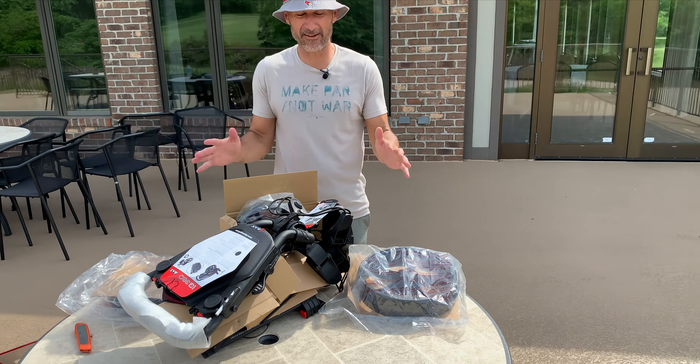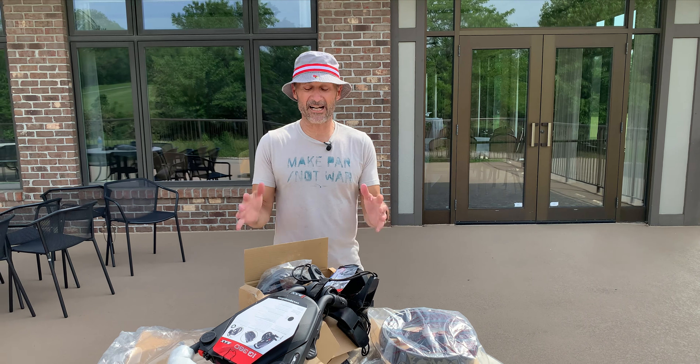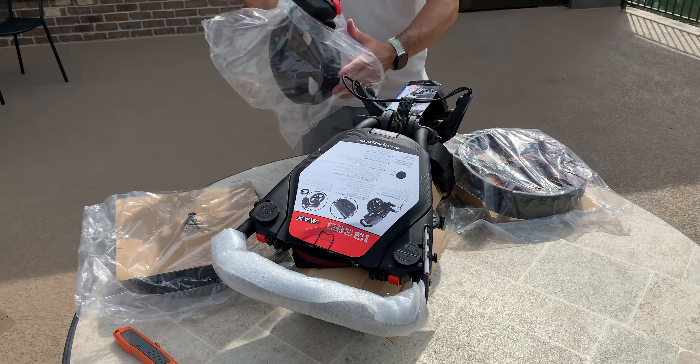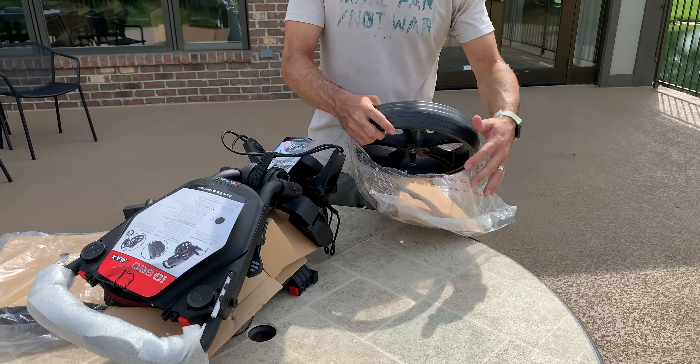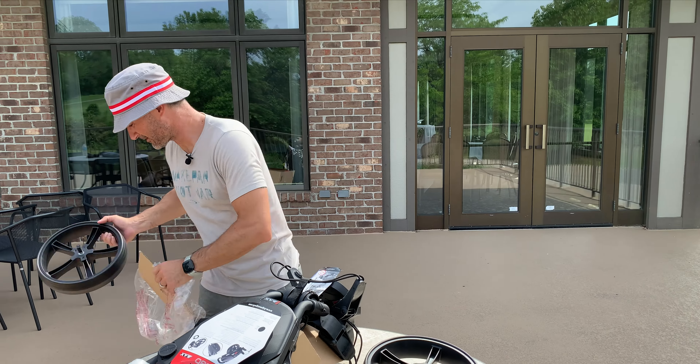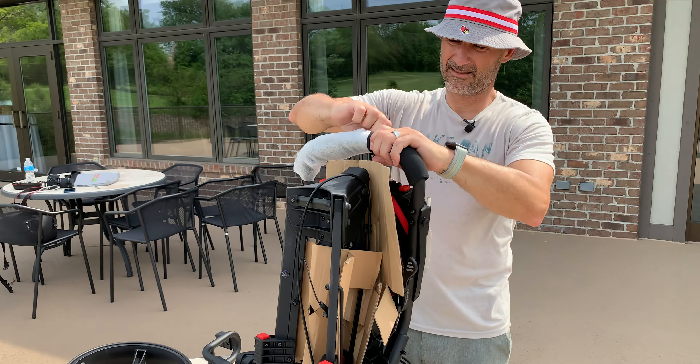Wheel. Wheel. Other wheel. Other wheel. So we got four wheels. Before we start putting this together, I will tell you that I have a Big Macs push cart already — it's the Blade IP. It folds up super flat, super awesome, I love it. I've had it for years. But wear and tear — I decided it was time to get a new one, so I'm going with this 360. The thing about the 360 is it has a unique feature on the front wheel, so we're going to figure it out and put it together here.